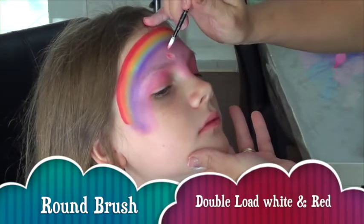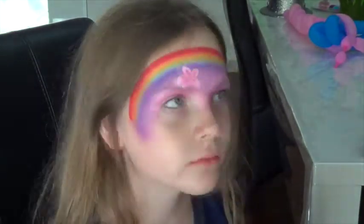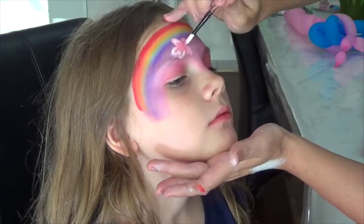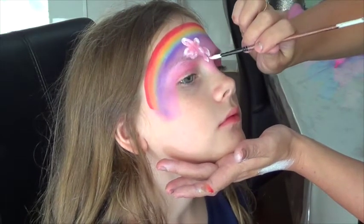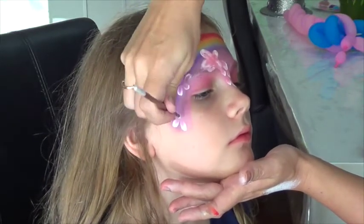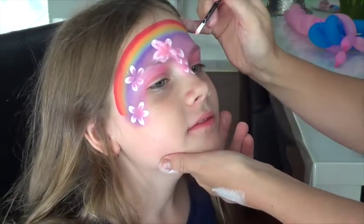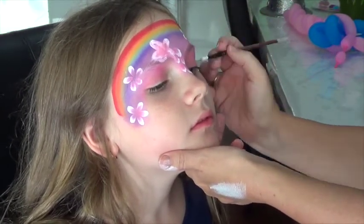Okay, load up a brush for your flowers. We're double loading here — first I load with white and then I load the tip with a little bit of red. I'm just going to go back over that flower. Okay, so we're just going to do a number of flowers around the face.